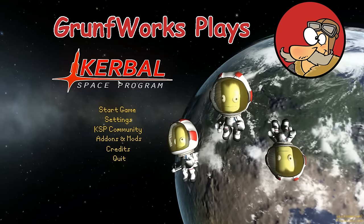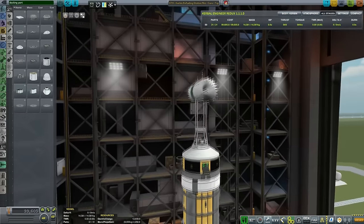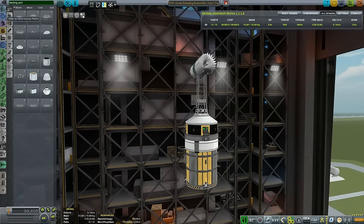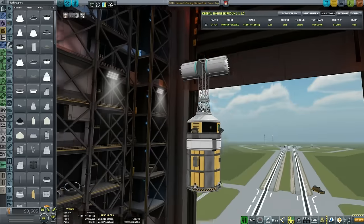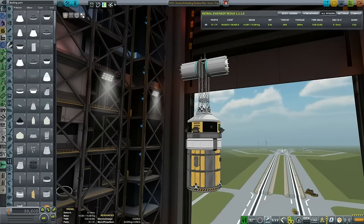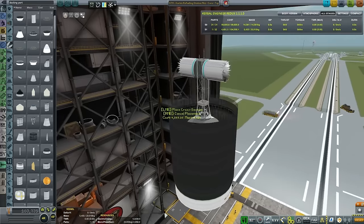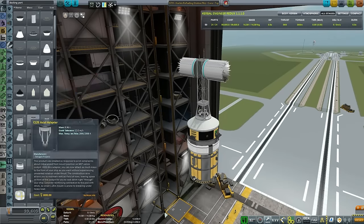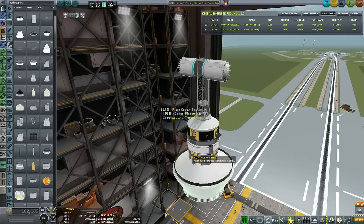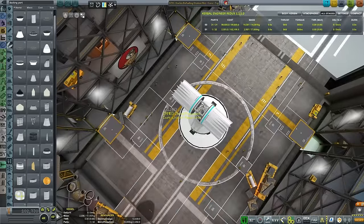Hello YouTube and welcome to GroundForks. Today's series of Kerbal Engineering - we are continuing on how to build a space station mini-series. This is episode 3. In the previous episode, we designed a complete station in the VAB, disassembled it into launchable components and balanced them. Today we are building launchers for those components.